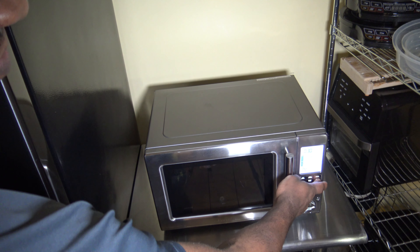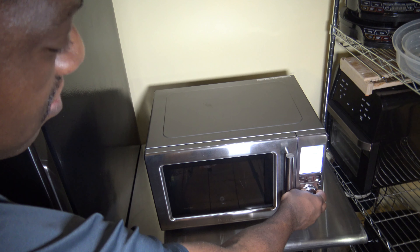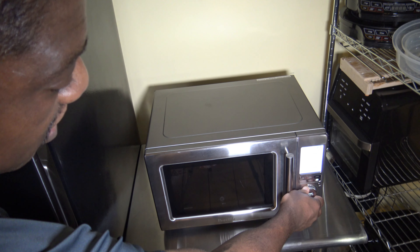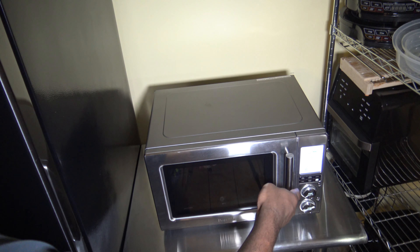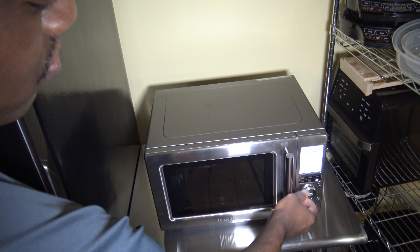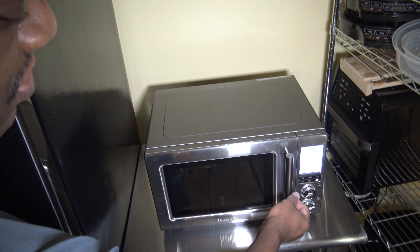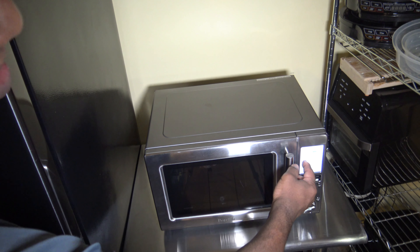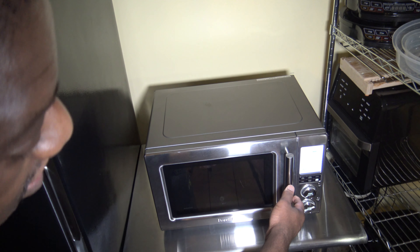I'm going to show you here — I'm going to go into the Food Menu, click the Food Menu button, and click into Cook. Then scroll all the way down to Meat. Now that I'm at Meat, I'm going to click in there. It gives me basically an option to pick the weight.